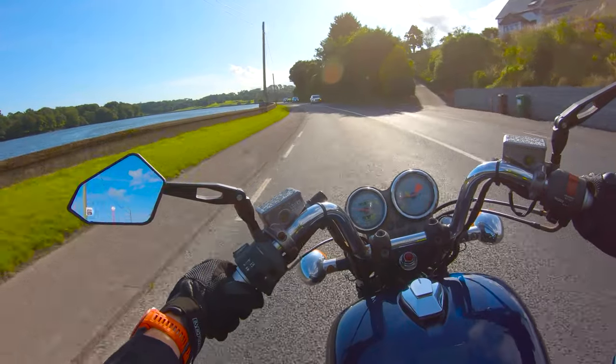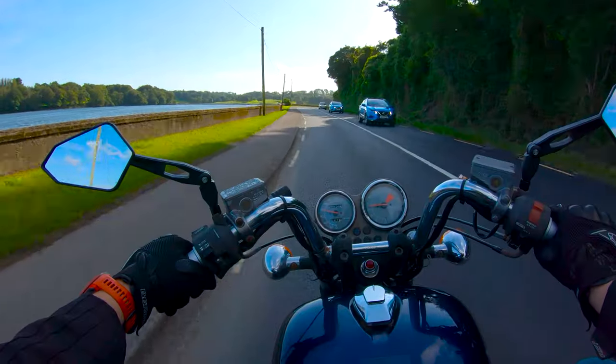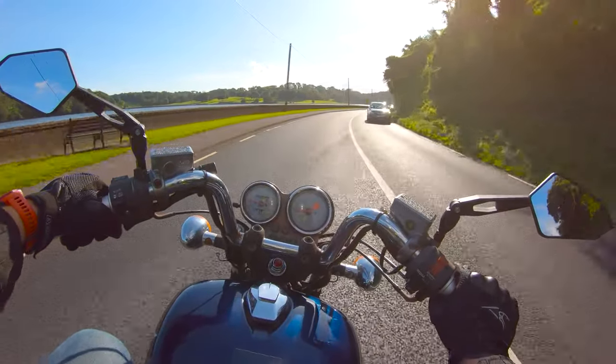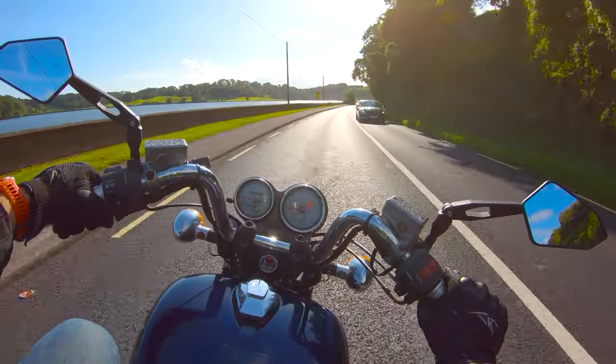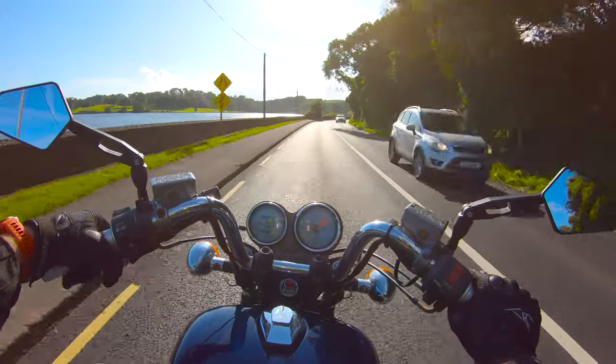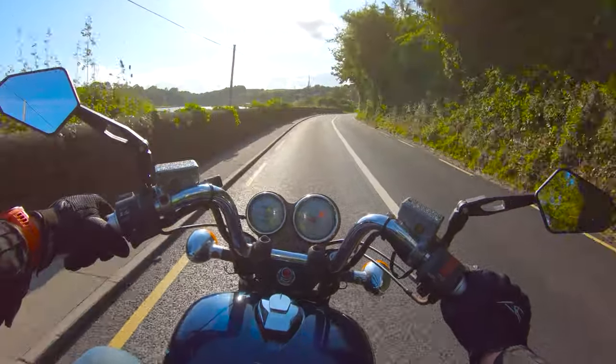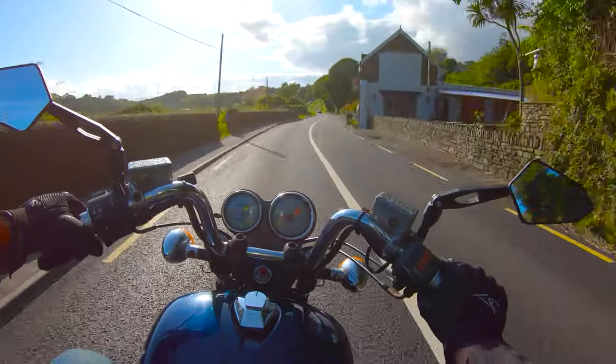What I'm doing here — usually I'd go a little bit faster on this road, but I have a pillion, so it's just gently into the bends. Everything has to be smoother. When you're braking, make it smoother.